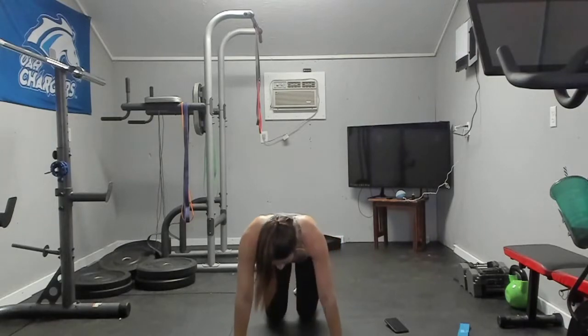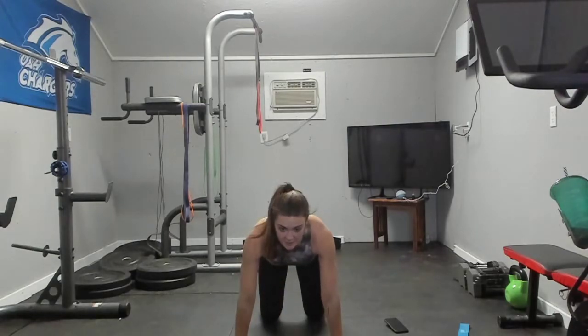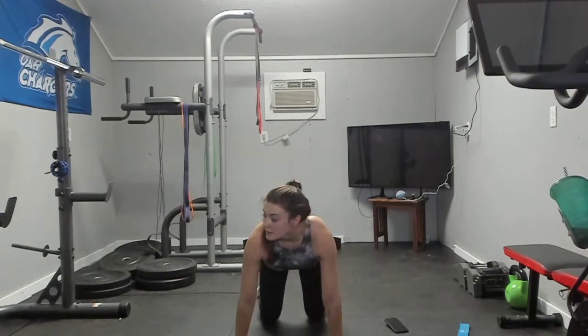Next we're going to do a drill called Find Your Shoes. You're still going to be on your hands and knees. Your head's going to be here — you're going to look back, find your shoes, come up — eyes up — and look to the left. Your eyes are leading the movement.